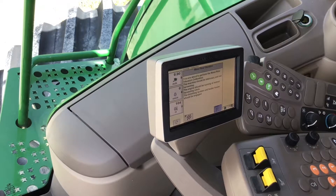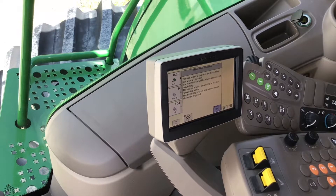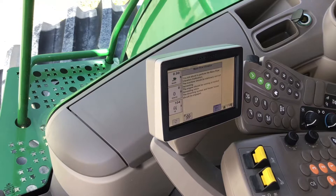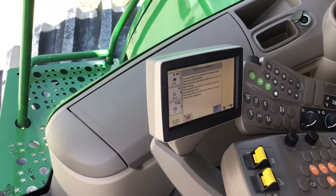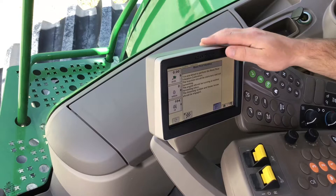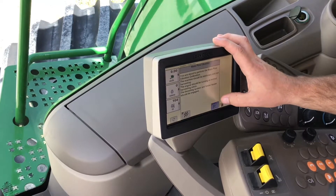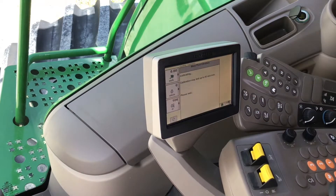The machine has to be running at high idle with your separator and header on. I also like to lower the head to harvesting position. What this is doing is telling the mass flow sensor what vibrations are coming from the machine naturally, and not the crop hitting it. At this point we're ready to start the calibration, so we would hit the A button with the arrow and it would take up to a minute to calibrate.